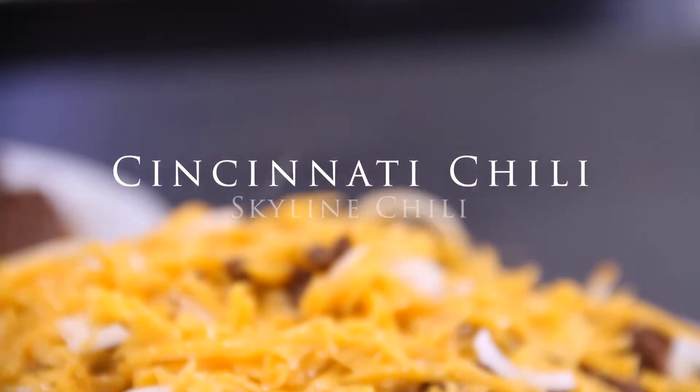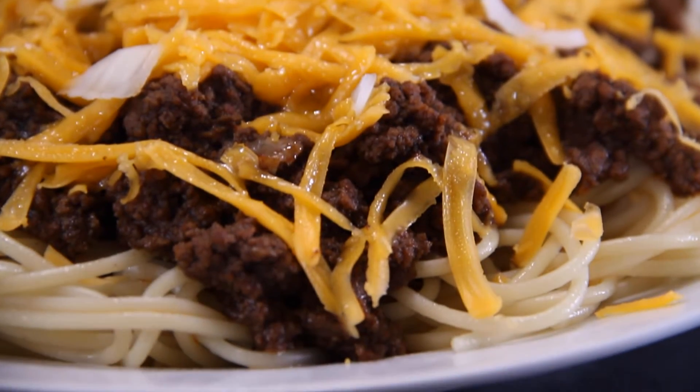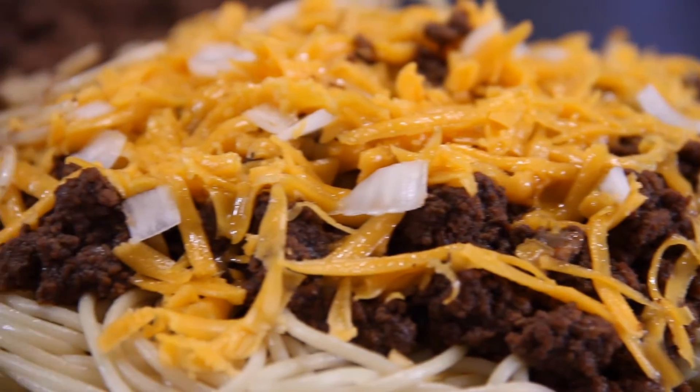Cincinnati chili, or skyline chili — warm, vibrant, Mediterranean-like and absolutely delicious. Developed around 1920, it has become an icon in Cincinnati and other parts of the United States. So let's make some up.